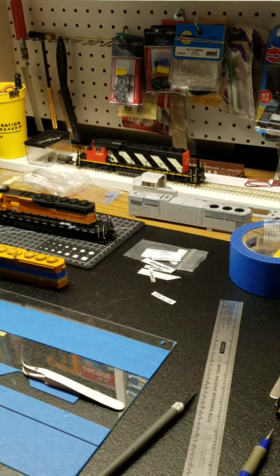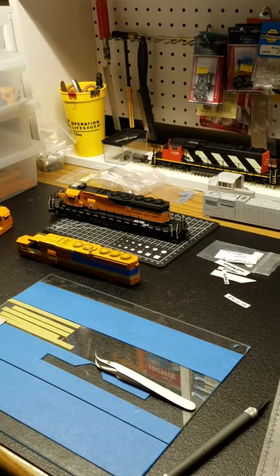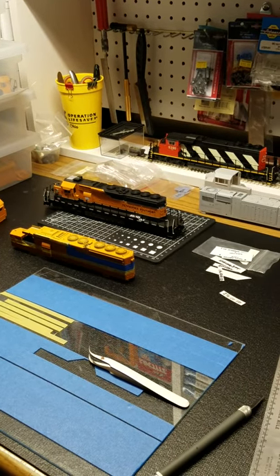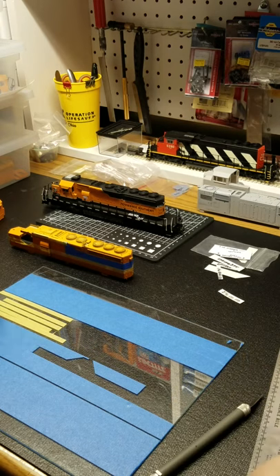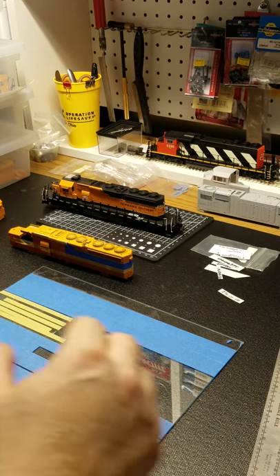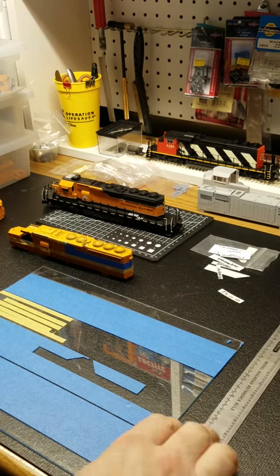Hey everybody, continuing with the paint tutorial that everybody liked so far. I'll show you some of the tools and how I paint a Tennessee Southern locomotive, or any locomotive for that matter.